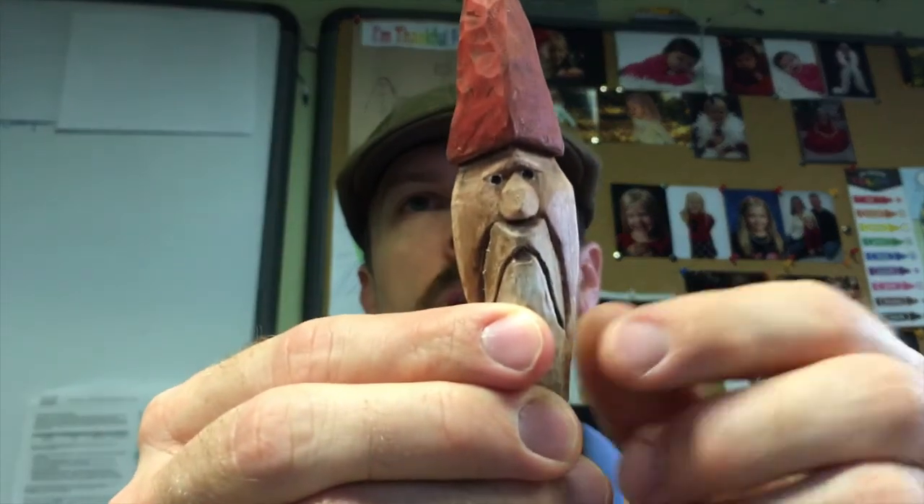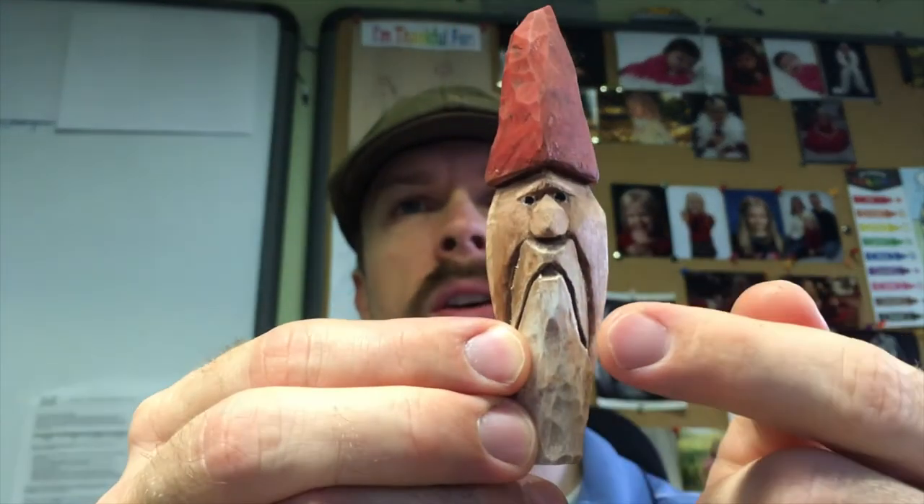I want to talk about painting your carvings. All you need is a few brushes and some acrylic paints — I typically get Folk Art brand or Americana from Hobby Lobby or Michaels. It's very inexpensive. An antiquing solution is optional but it's what I like to use — it gives the characters highlights and a brown tone that really shows the texture.